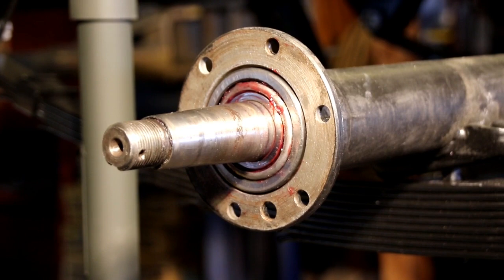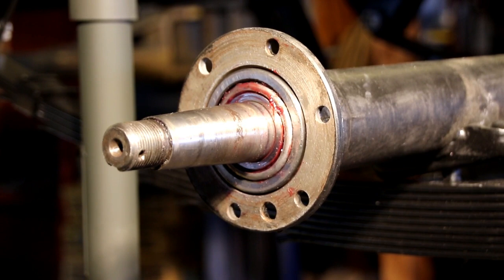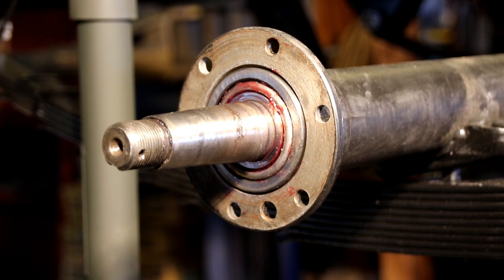Hey everybody, welcome back. We're in the shop again, we're gonna try and get this rear axle finished up today. We had some heavy snow yesterday and I've been under the weather a little bit, but we're gonna get these rear axles shimmed today. A couple of guys wanted to see how this was done, so we'll go through it step by step.